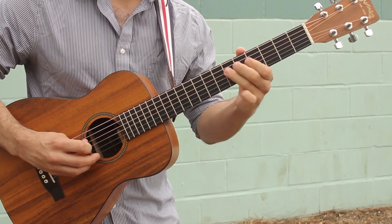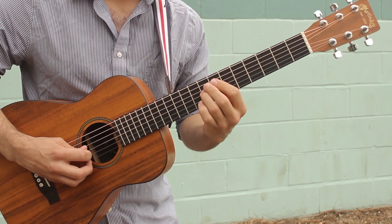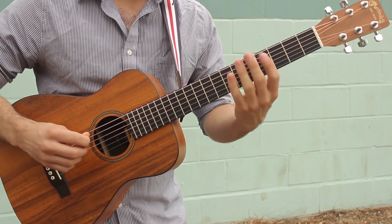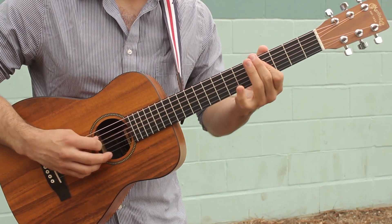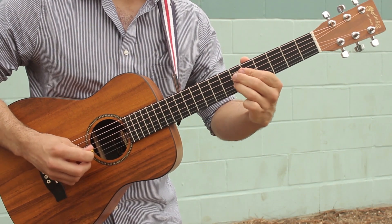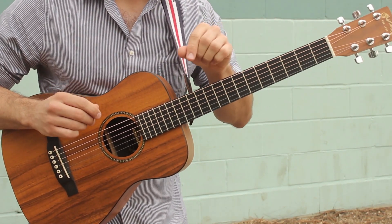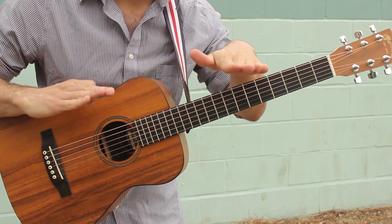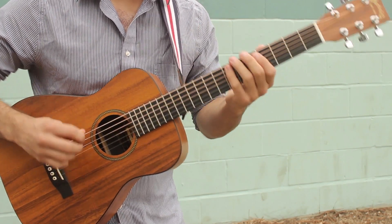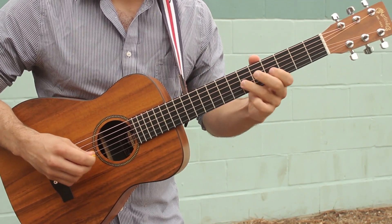Watch out because we have a hammer-on followed by a slide right there — B string fret 7 and then 8 back to 6. Let's put that all together, I'll play it slow. That last slide is gonna be into fret 6, not 8 and then 6. So it's gonna be a quick slide where we really attack the note we're going towards.